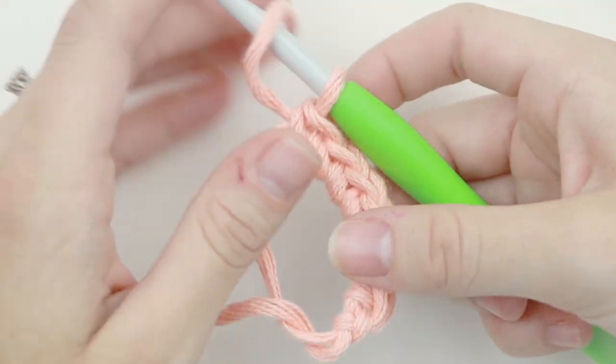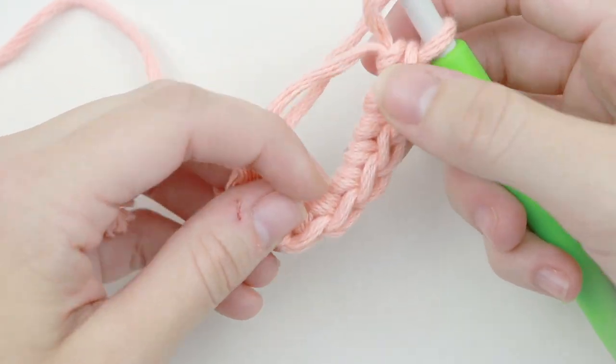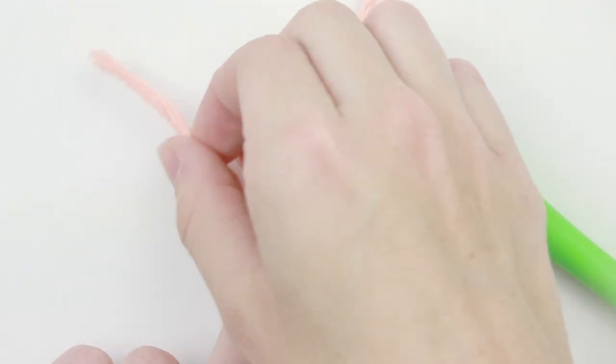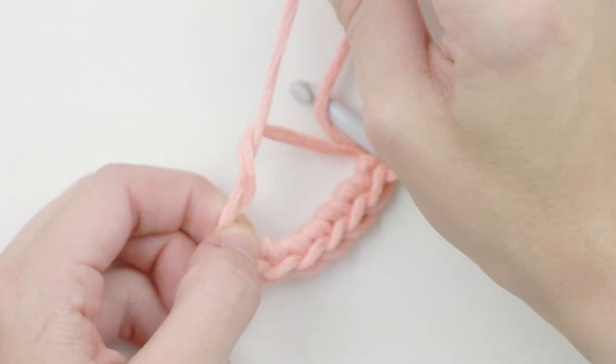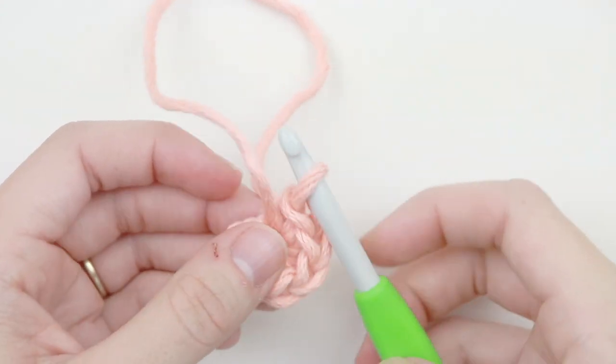So I have six single crochet in the circle — one, two, three, four, five, and six. Now that we have all that we need, we're going to take the tail end, hold on to our chain one, and pull that strand so that our circle ends up nice and tight.